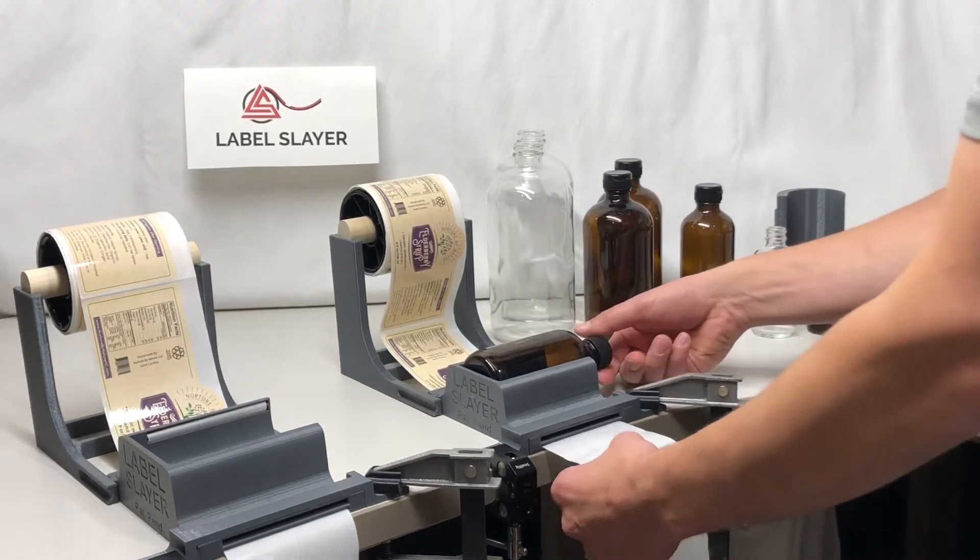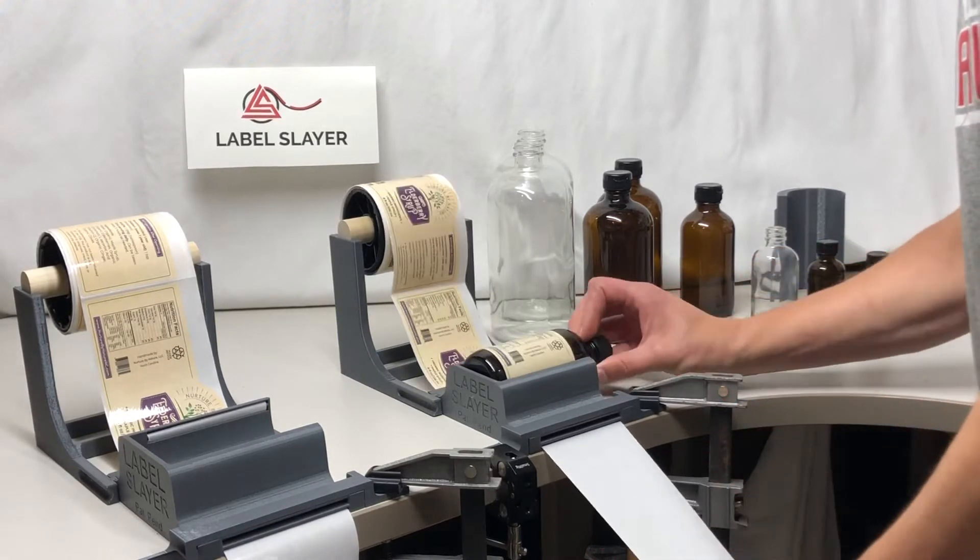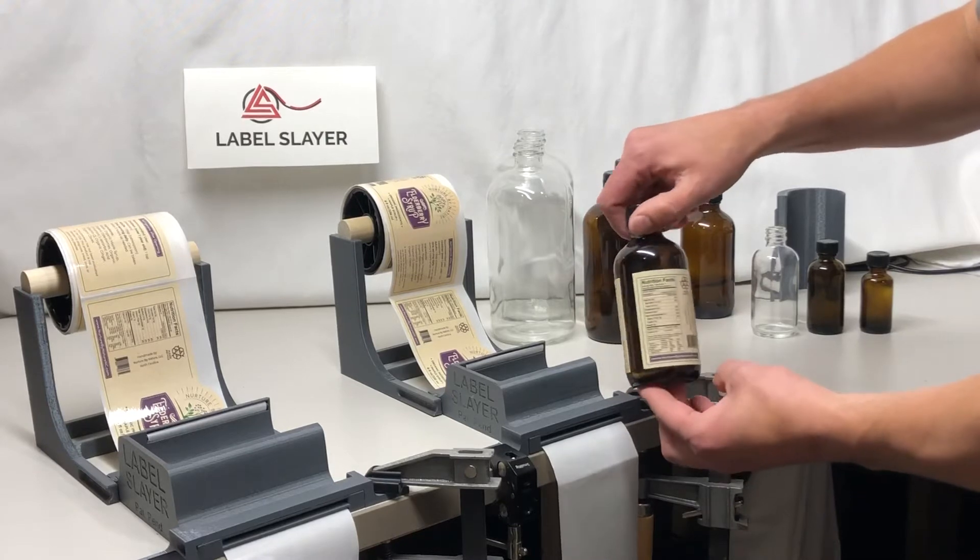Simply place the unit in the jig, pull in the backing as you rotate the bottle, and very quickly and accurately apply those labels.